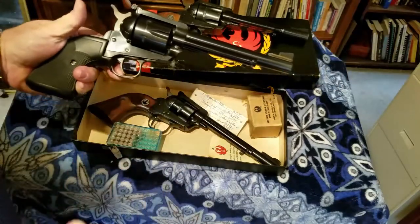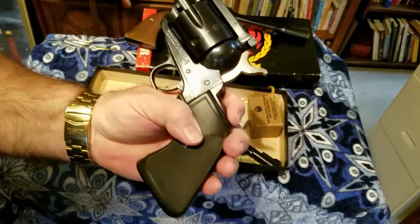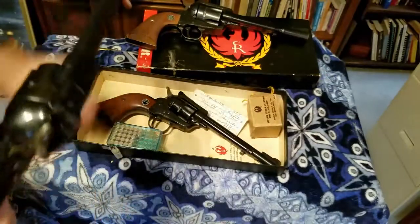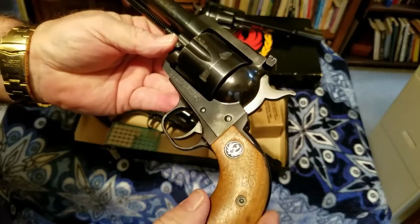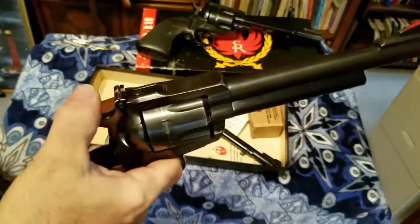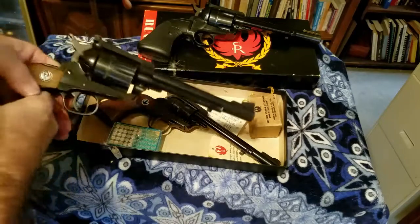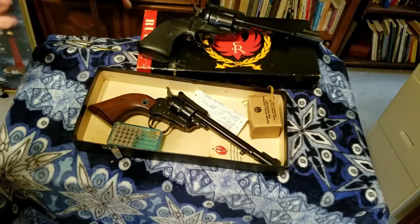This is a really sweet .357 — you can go deer hunting with this. Look at the barrel on that thing, it's a monster. You can read it right on the barrel: '.357 Magnum caliber, New Model Blackhawk.' It's amazing how some people take care of their guns and some people don't. If you're going to use it for hunting you can be rough with it, but I always like to keep mine from getting dinged up. You can see the big difference between these .357s and the Ruger .22. They're great pistols and they will last you the rest of your life.